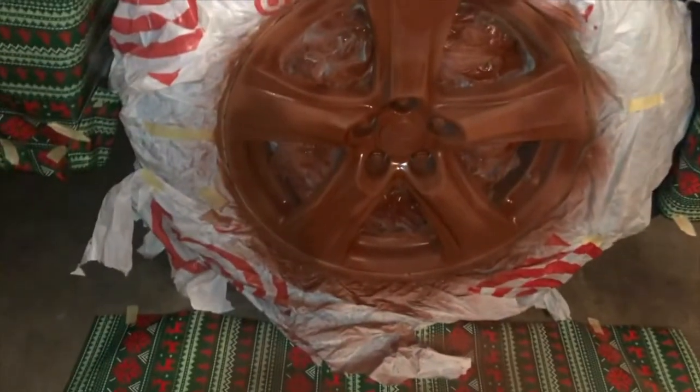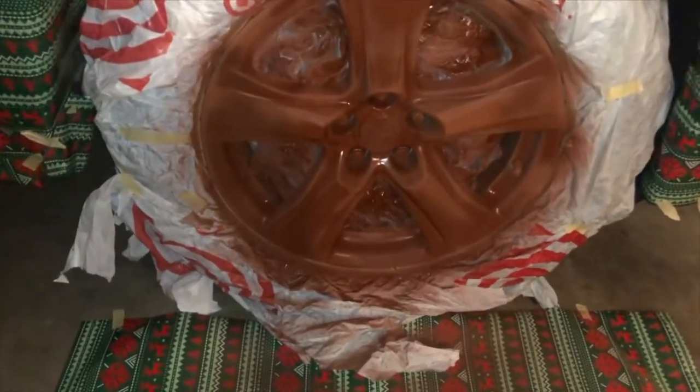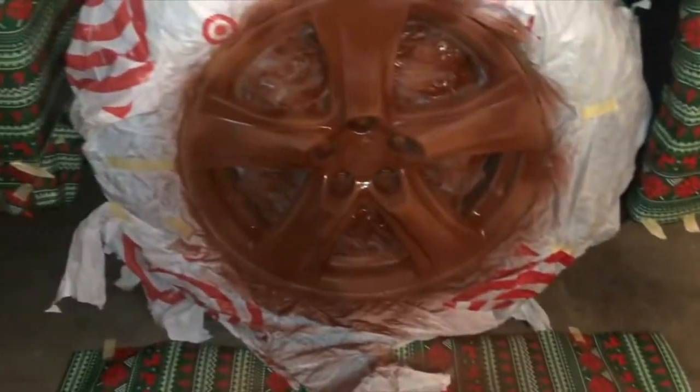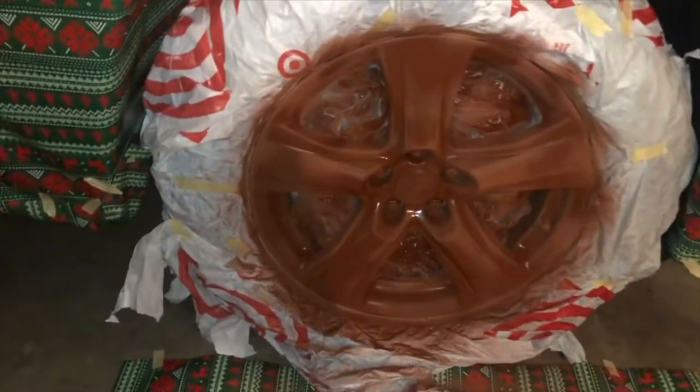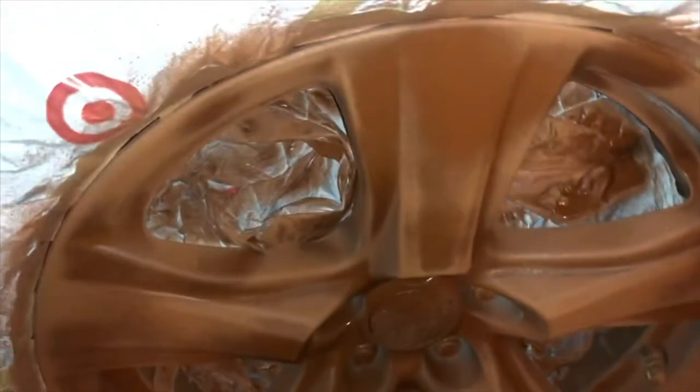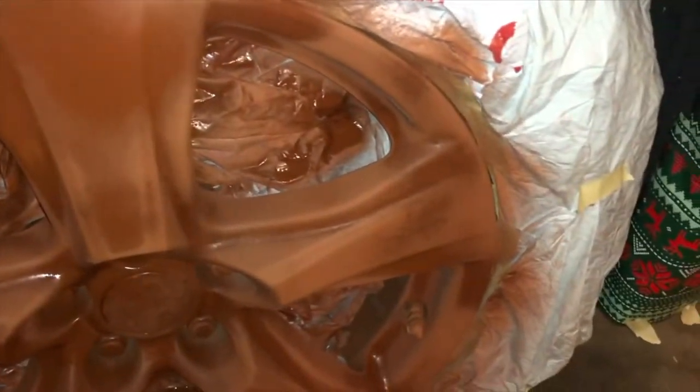As you can see, this particular Rust-Oleum primer dries pretty quick. I've been talking for about a minute and it's already drying up. So you'll be ready for the third and final thick primer coat. As you can tell, the color of this one is red, which I love because it's easy to spot all the places that you haven't sprayed.